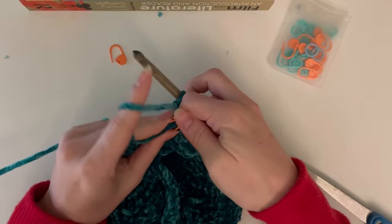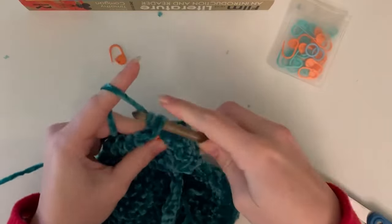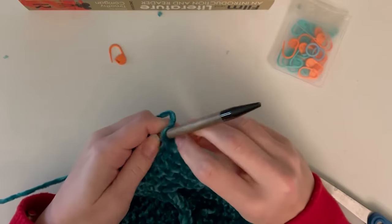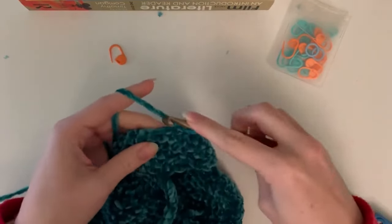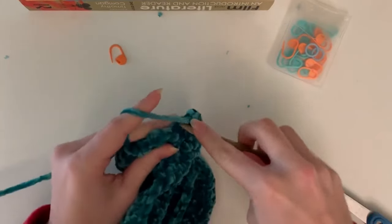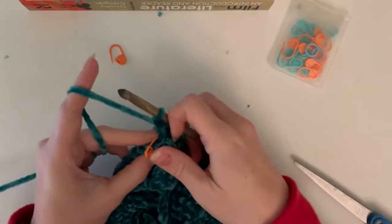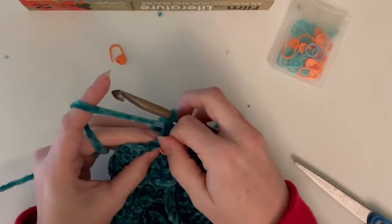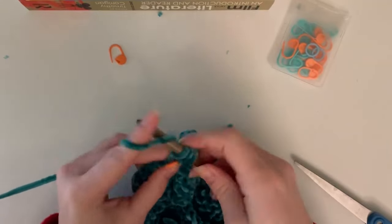For round thirteen, do four single crochets and two decreases, repeated twice for a total of 12 stitches. Round fourteen doesn't have a repeat - just do all the stitches all the way around: one decrease, two single crochets, two decreases, two more single crochets, and one final decrease for eight total stitches. Round fifteen is the final round of the leaf tip - it's super easy, just four decreases worked all the way around for four total stitches.